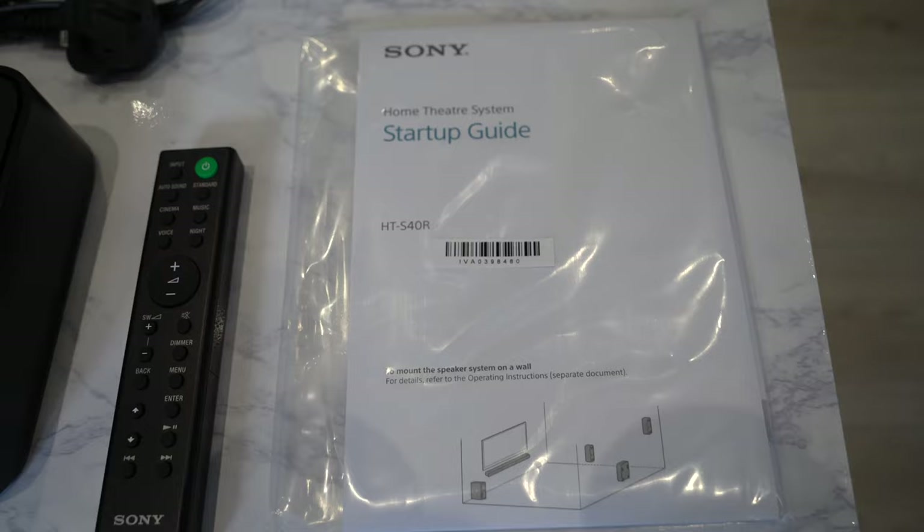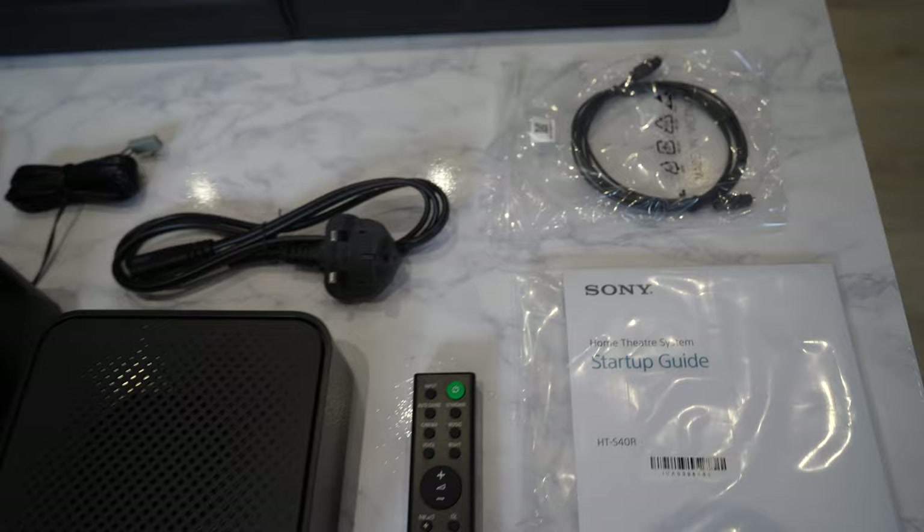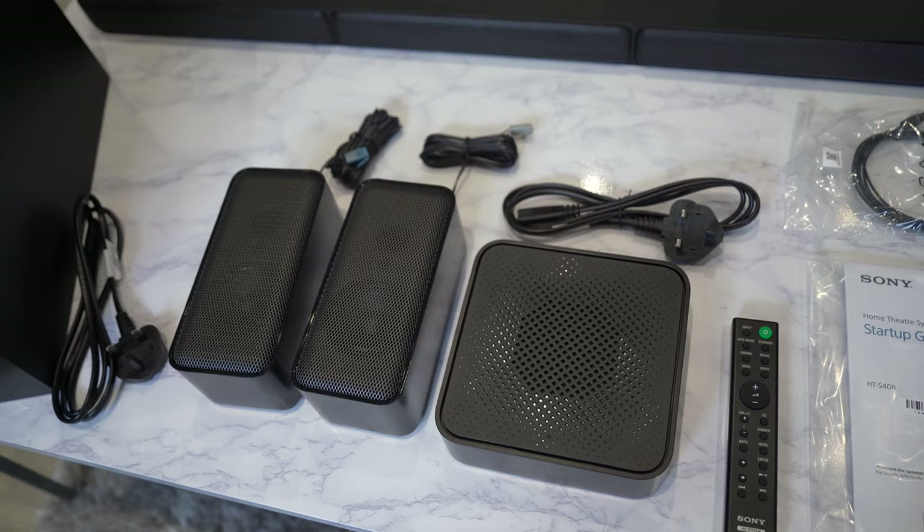It also has a startup user manual. Then it comes with the optical cable. It doesn't have any HDMI cable in the box, so you'll have to supply your own high quality cable. I always prefer using HDMI going into the eARC HDMI port on my TV, just so that I can use that to control the audio from the TV and the soundbar at the exact same time.